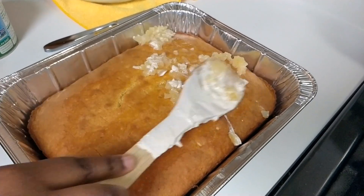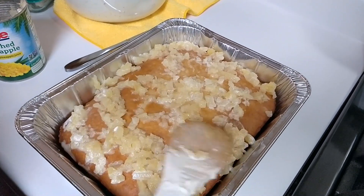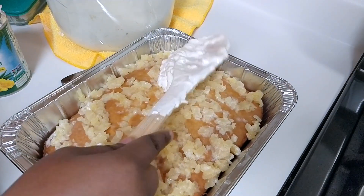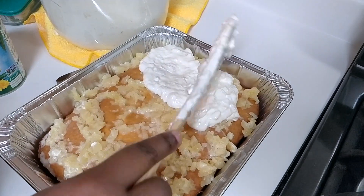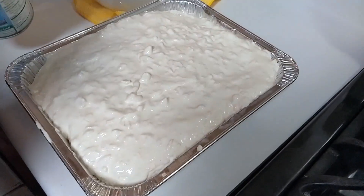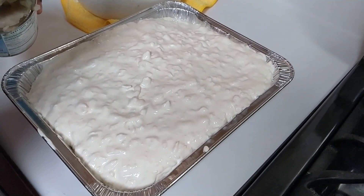It's good if the pineapple is chilled — I just put the cans in the refrigerator. Then I take this pineapple cool whip mix and put it on there, and add another layer of pineapple on top and get it drained.